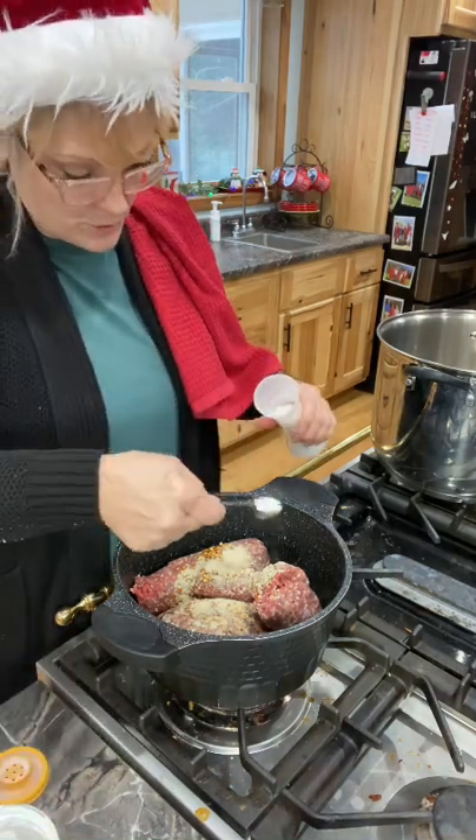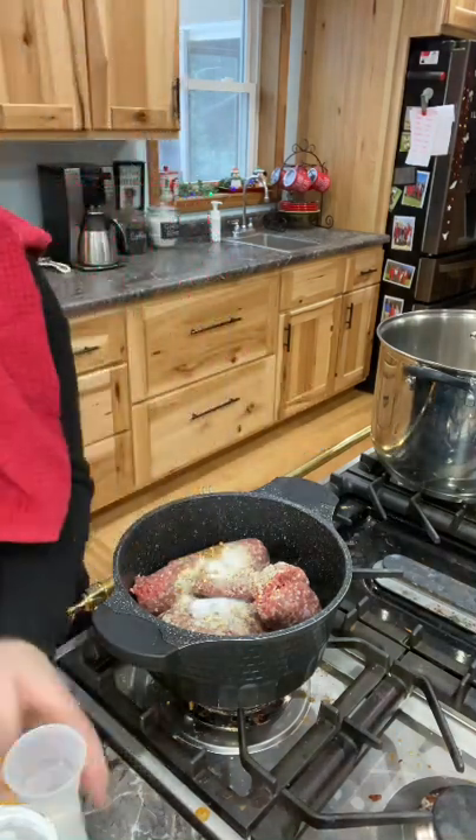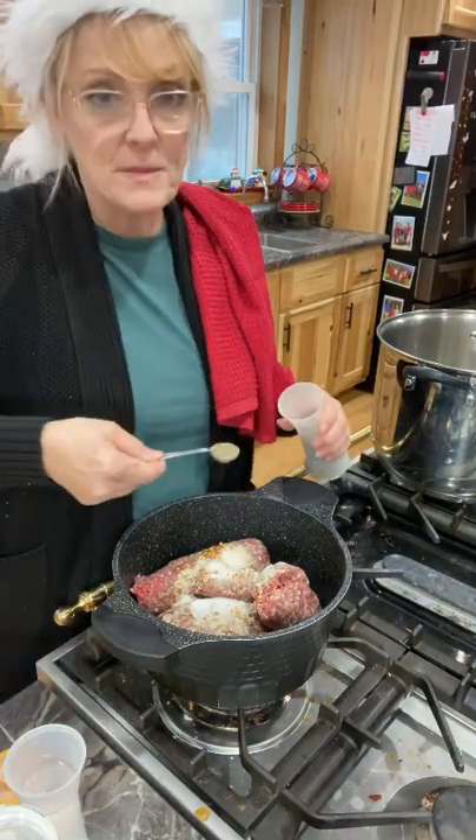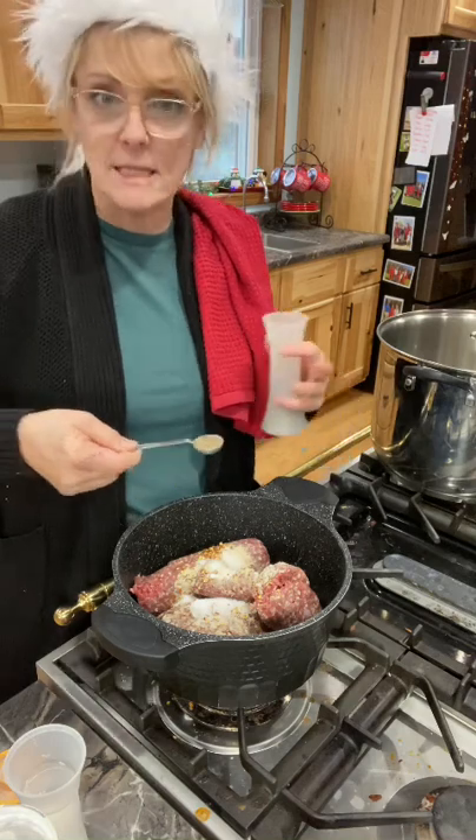I'm going to add the salt and pepper too. I want to make sure that the ground beef has a lot of flavor.